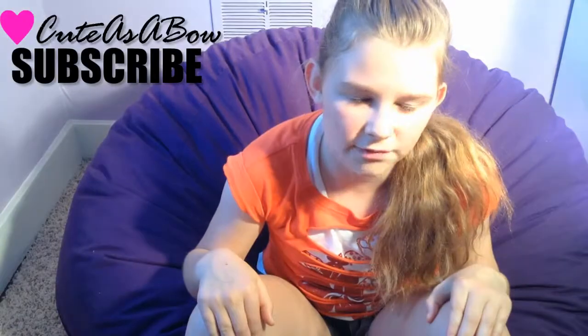High five! Seriously, just do it. I love doing it for some reason. I have no idea why.